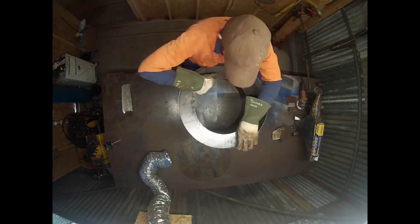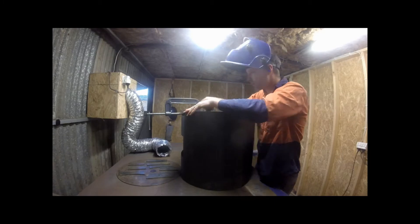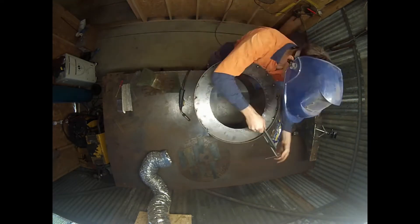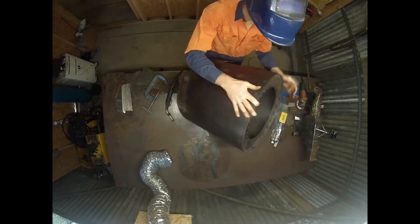The first job was to get the basic shape welded up, starting with the window end. As with most welding jobs, I'll just get it tacked together first and weld the whole thing together properly later on.